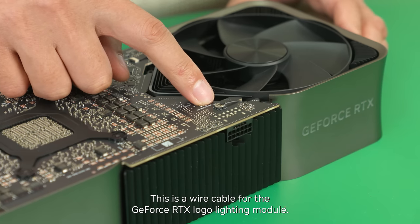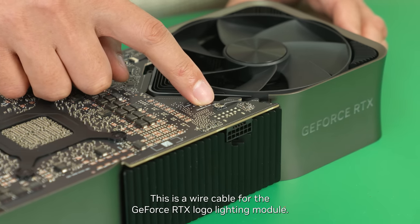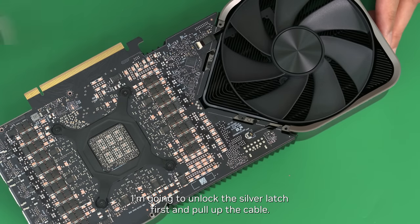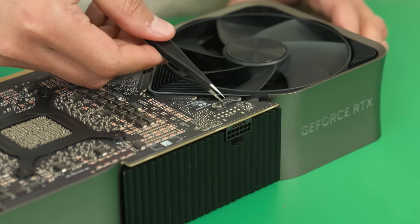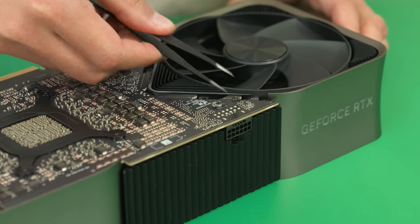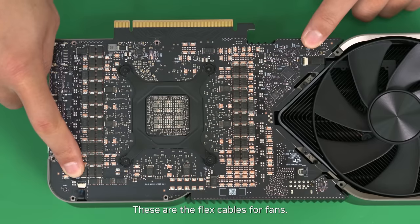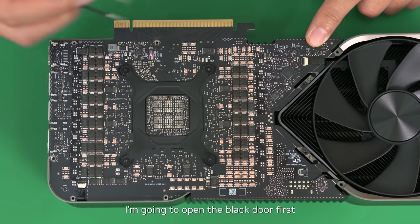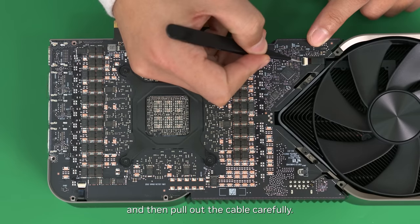Next, I'm going to disconnect the cables. This is a wire cable for the GeForce RTX Logo lighting module. I'm going to unlock the silver latch first and pull up the cable. These are the flex cables for the fans. I'm going to open the black door first, and then pull out the cable carefully.